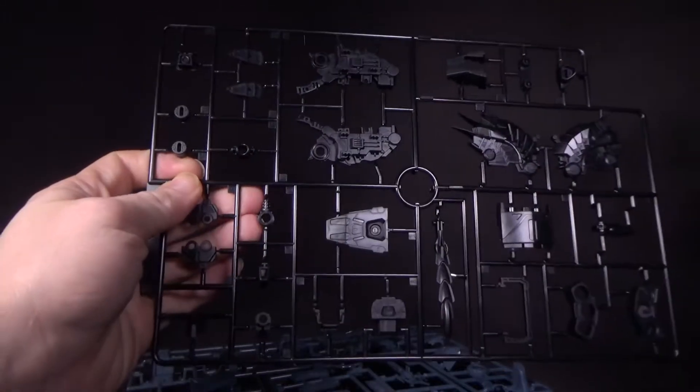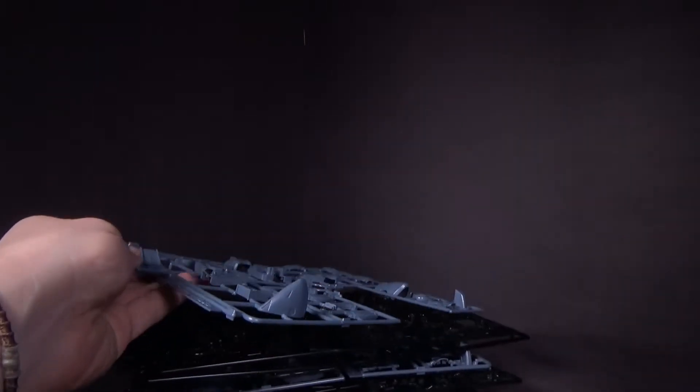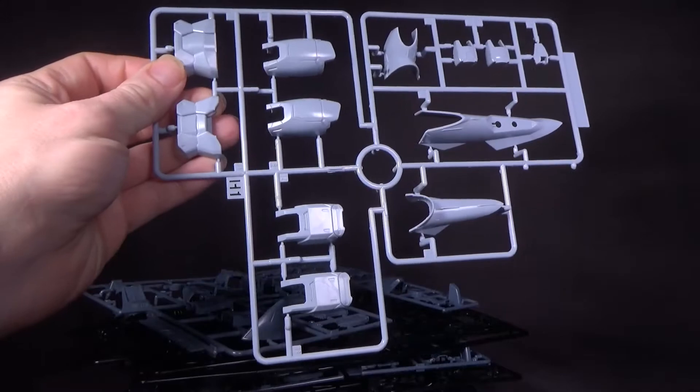I wonder if we'll get the Seagoo as well. Then we can get a P-Bandai Deep Arms — I really like the Deep Arms. There are quite a few separate plates here. I do like the color of the kit, so we'll get the Miguel colors, I think it was — the orange one with like the skull and crossbones on his shoulder.